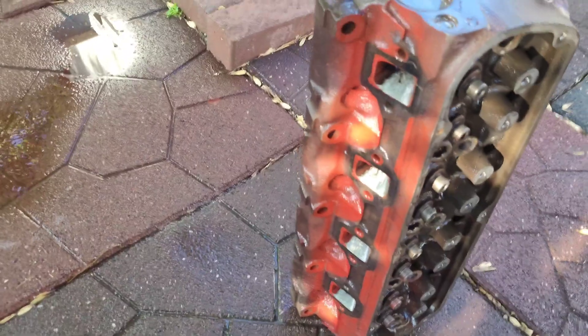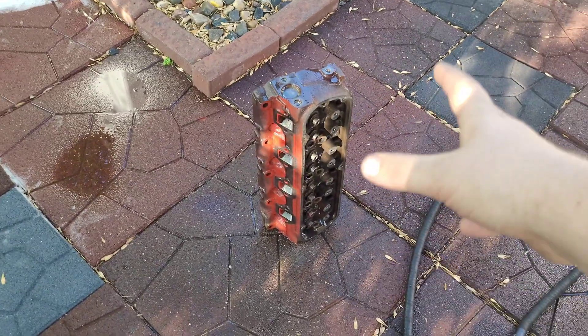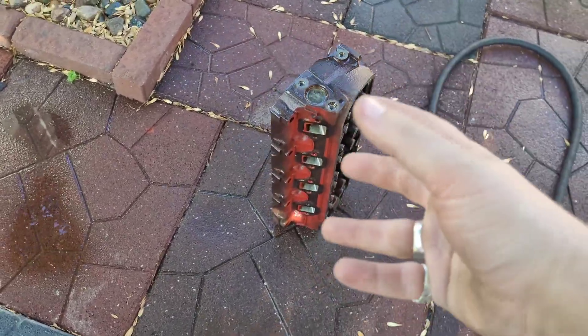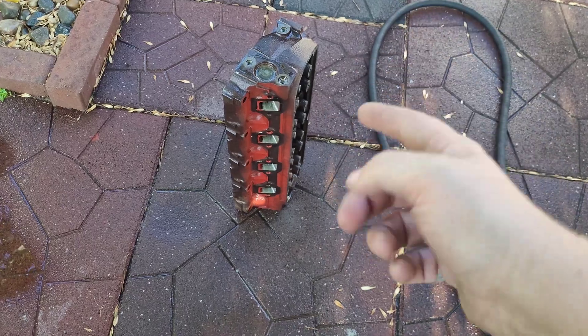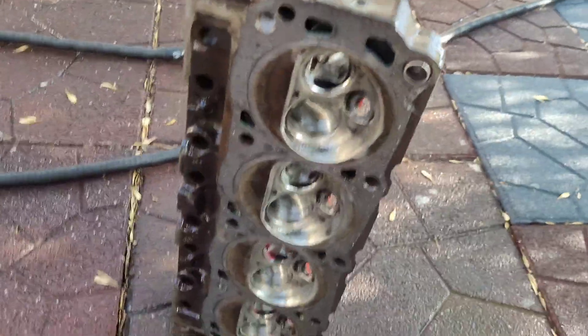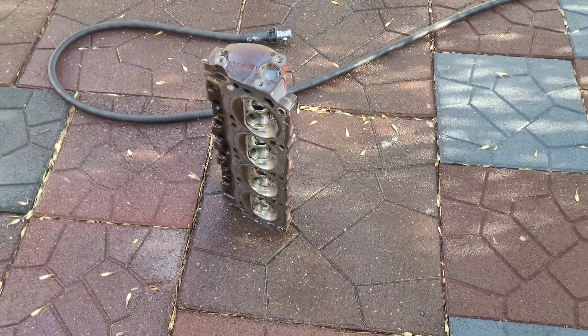I'm not gonna lie — it's kind of a snazzy unit. There's just something about having this raw, rough, garbage look on the outside, and then you have polish, precision, performance on the inside. There's something always nice about that, something neat about that.